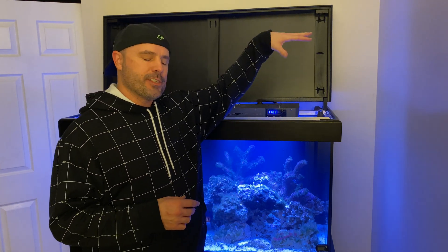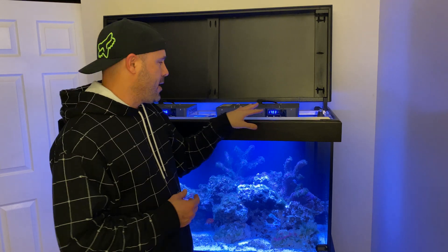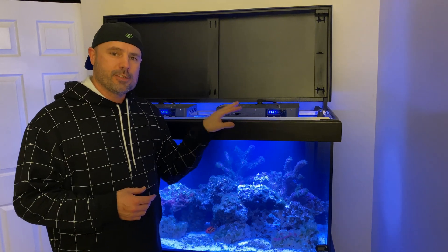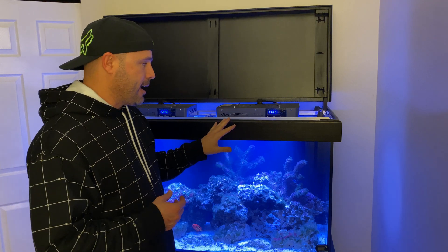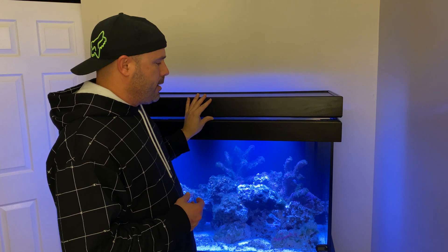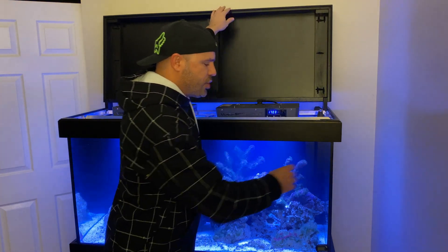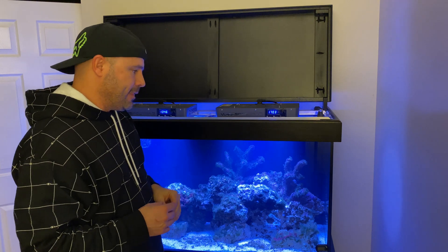Hi everybody! If you've done any research on reef lighting, you probably already know that you're supposed to mount your reef lights anywhere from 8 to 20 inches above the waterline. Obviously, I have not done that here with my pair of Viper Spectre black boxes on my 90 gallon tank. The reason why is because I want them to fit in this low-profile canopy, but by doing so, you can see already that I got some shaded regions going on here in the tank.